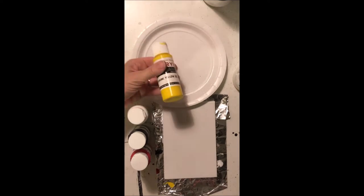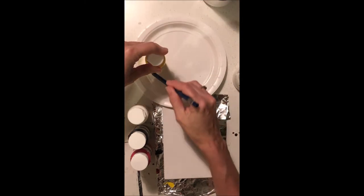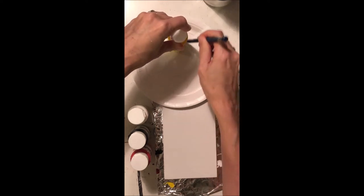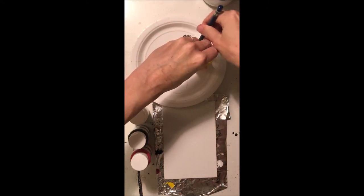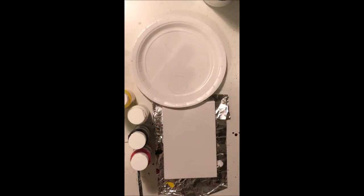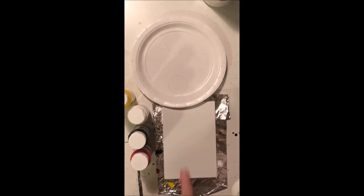This pouring medium is going to help us get the consistency we need and get the nice effect we want for our acrylic pour. The first thing I'm going to have you do is plan out how much paint we're going to be using. Go ahead and take your acrylic tube of paint and make four circles on your white palette plate. This is going to help us get the right amount of color and the right amount of pouring medium.